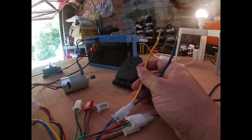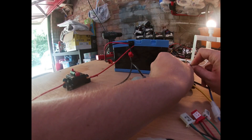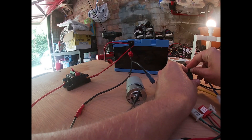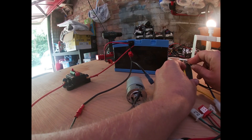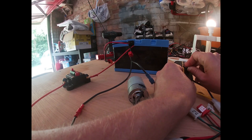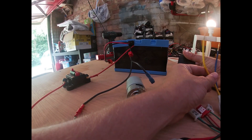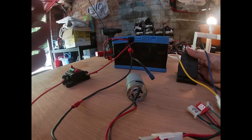Flip the circuit breaker to on. Hold the two connectors together for the on/off switch and press down the pedal — we should hear the motor going. We check the switch works correctly, press the pedal, and no go without the switch closed.